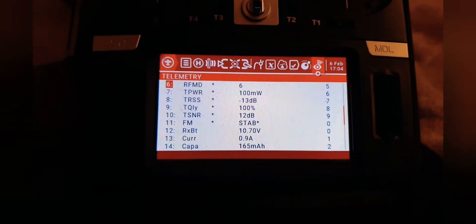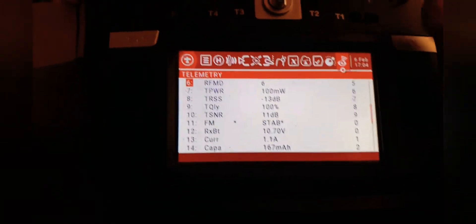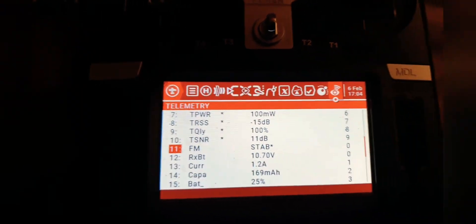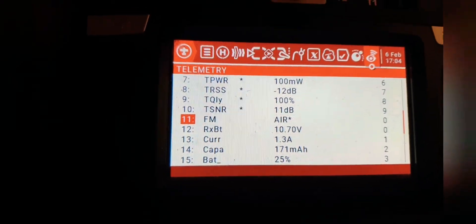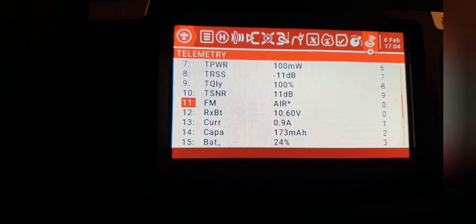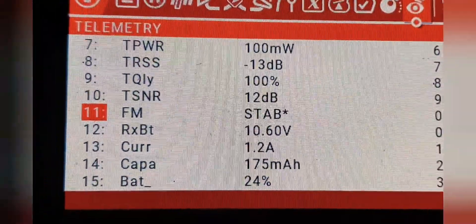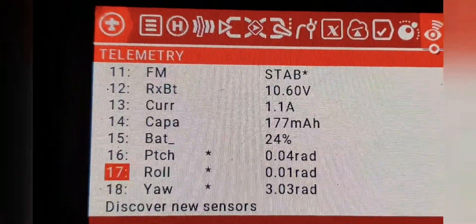I just wanted to show you — there they all are. Look at that, that is wicked! If I scroll down: stabilized mode, it's unarmed. Let's see if it changes — acro mode! Oh yes, that is badass! Light mode, angle mode — yes mate! And look, there's your roll.